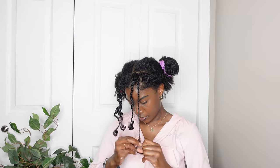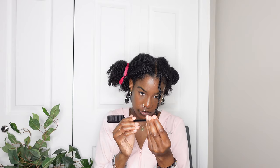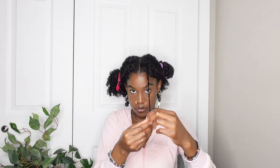Once I'm done braiding, I'm going to use these beads. They aren't the same as in the Pinterest picture — she has clear beads, but I have these brown neutral color beads. I didn't have a beader, so I used the tip of the comb to push my hair through. It was really hard because my hair was oily and slippery, but it worked eventually. I put the beads on all six braids.